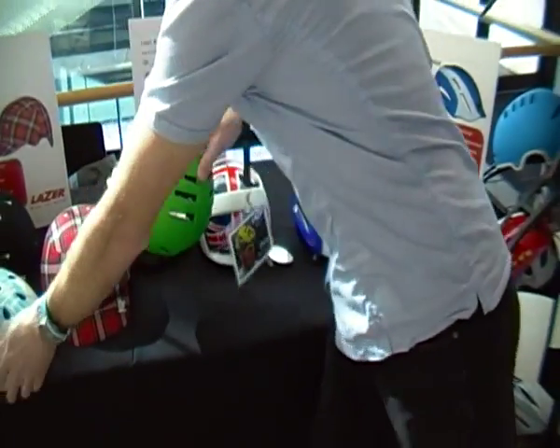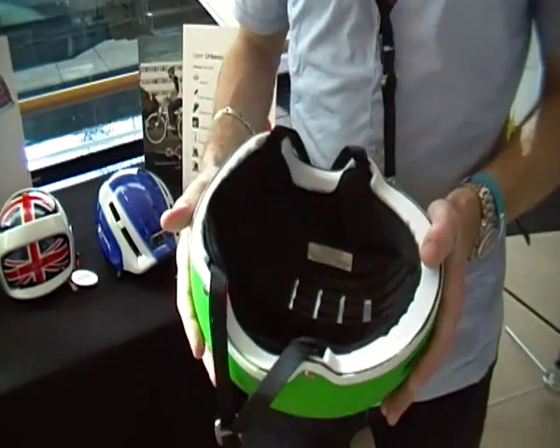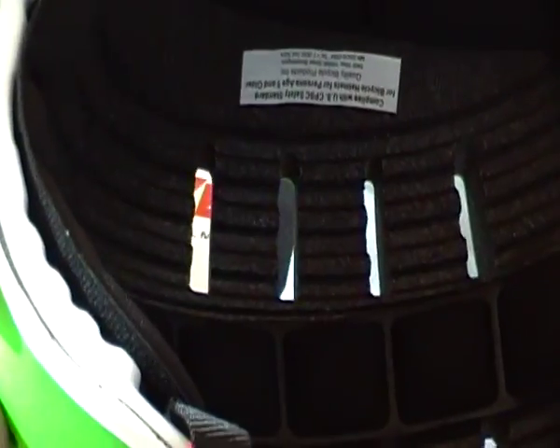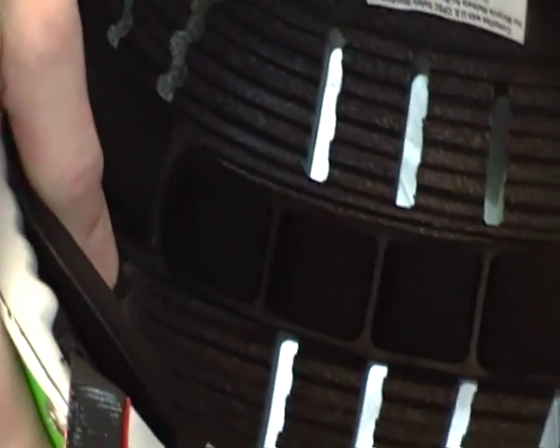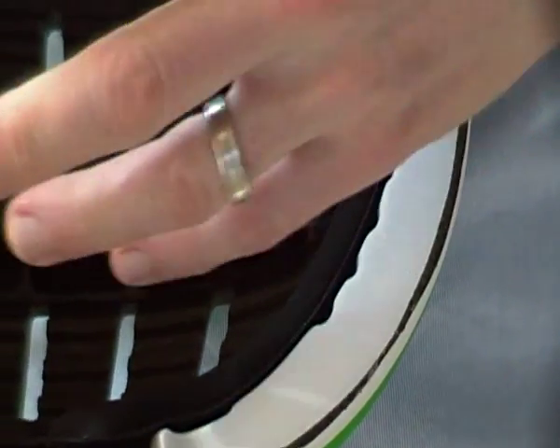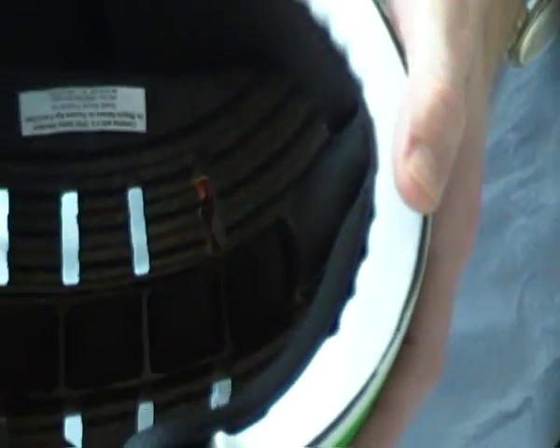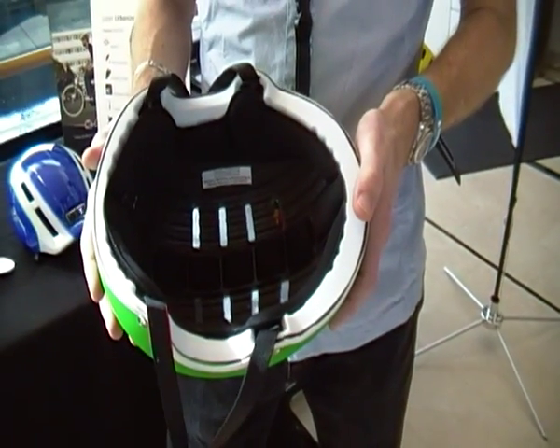One thing we're going to be doing for the future is using an in-molded manufacturing technique where the exterior shell and interior reinforcements are inserted into the mold, and then the EPS foam is injected, surrounds and bonds itself to the interior and the exterior shell.